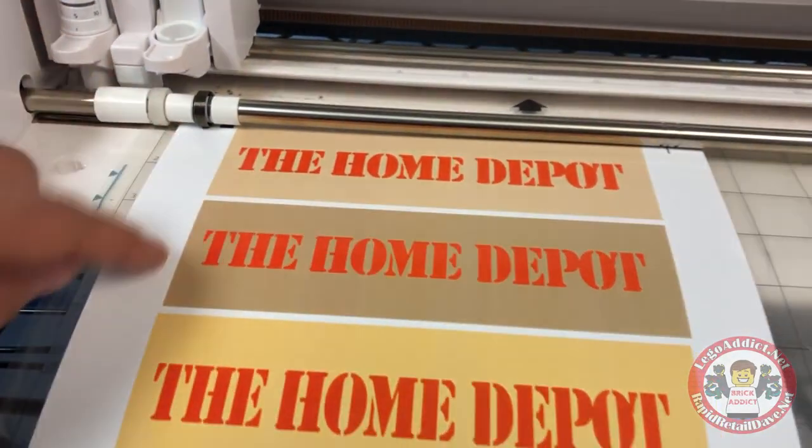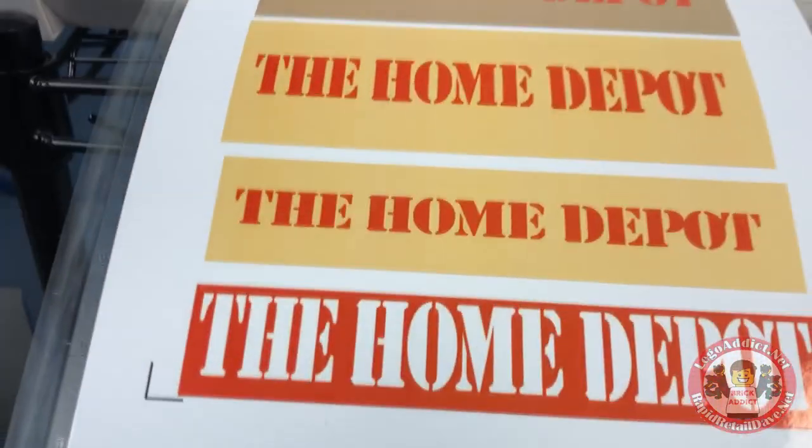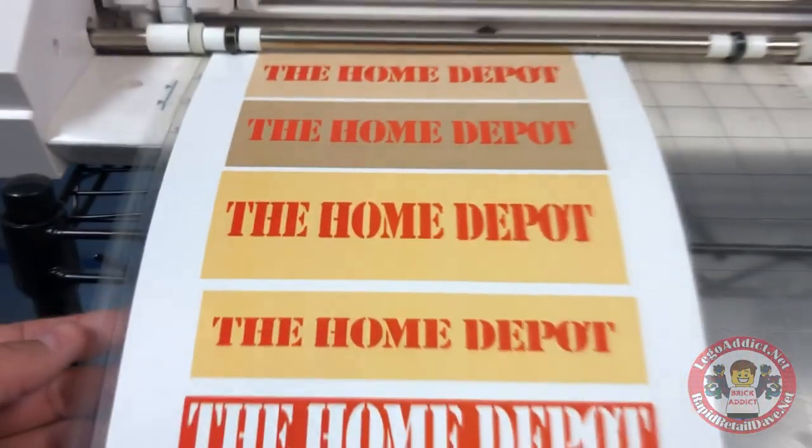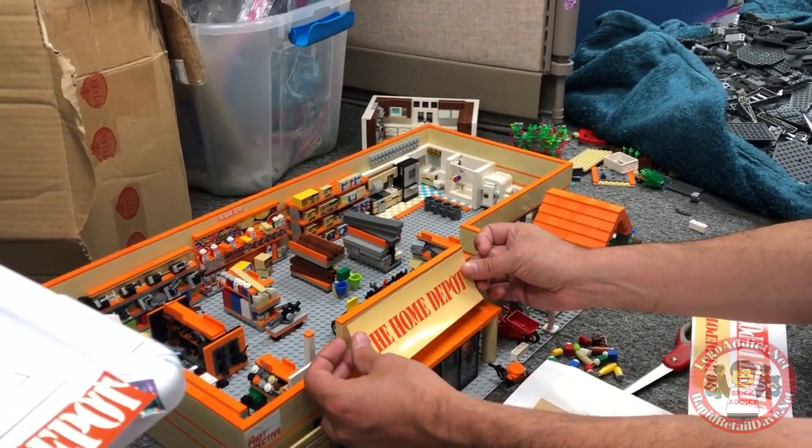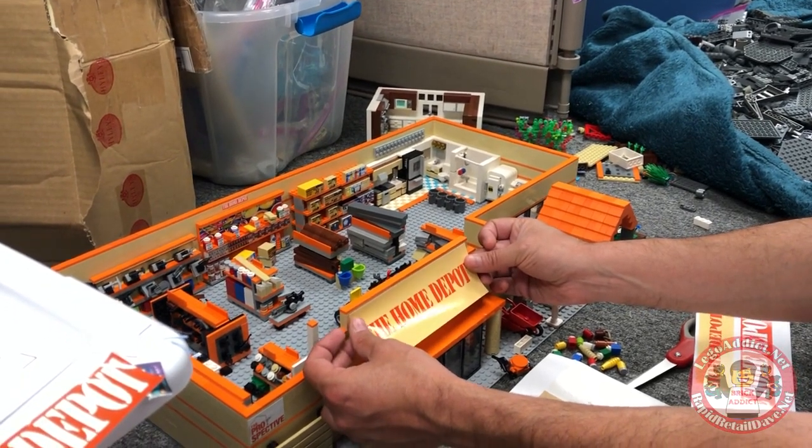This one might end up being what goes on the building, we'll see. Look at that cut, that's beautiful. Let's go see how it looks on the Home Depot. This is the magical moment that we've all been waiting for.